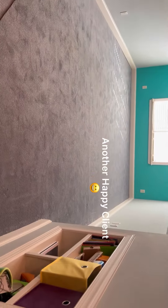Get a vacuum in so we can clean up and we'll be out of here. Another happy customer.